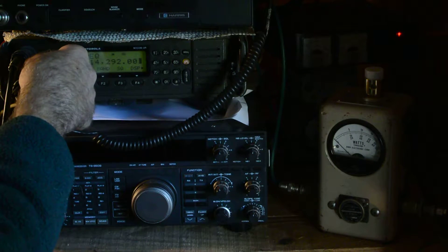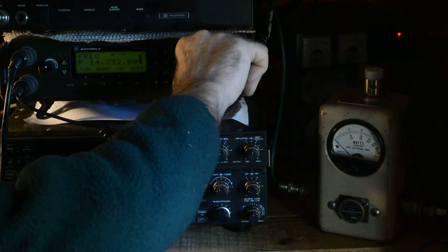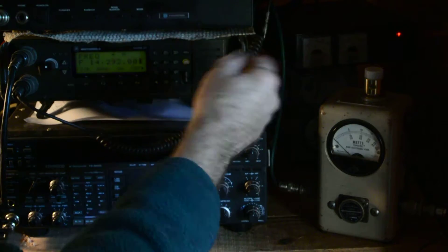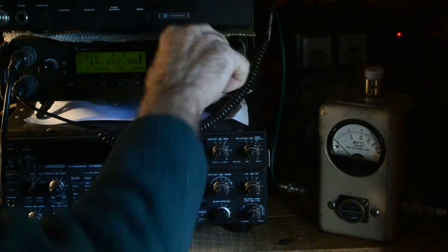You can listen to the speakers here or to the headphones connected to the second connector. If you listen to the headphones you can turn off the speaker. Anyway we put the speaker on.